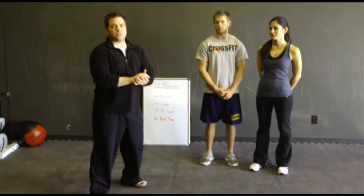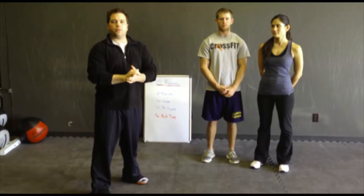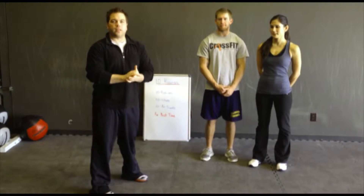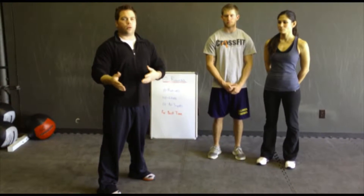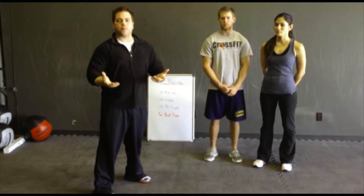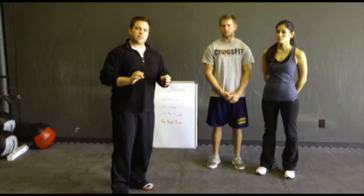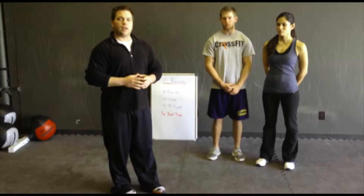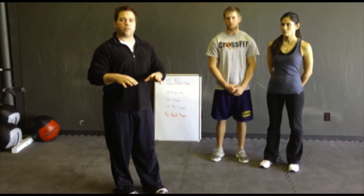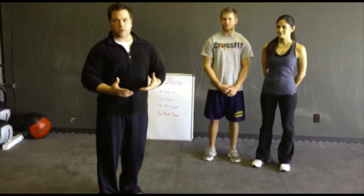Hey guys, this is Jake with Cedar Rapids CrossFit. We are going to be doing weekly workouts — a weekly workout challenge here at Cedar Rapids CrossFit. We're going to be giving you some tools that you can use at the gym, at home, if you're out running, just to bring up the intensity of your workout. Today I have Justin and Kelly, and they're going to be showing you the workout and demonstrating how to do everything correctly.